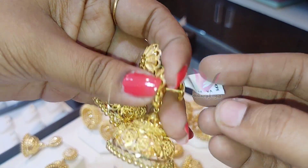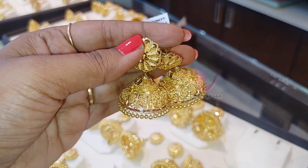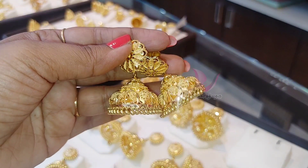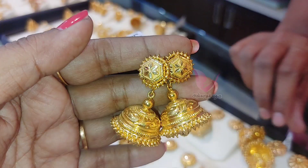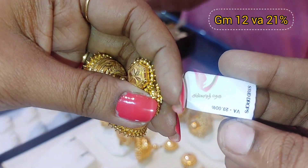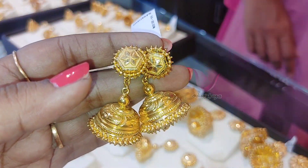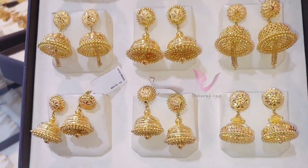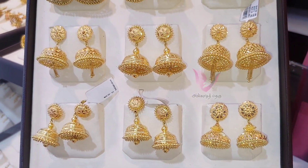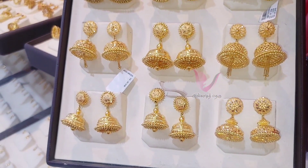Next is a regular and traditional Jumka. It's 27 grams with 21% wastage — obviously you can use wastage discounts. This is a traditional one with an old-type finishing; there is a lot of cutting, so it is solid. In the collection, you can get sizes of 20g, 12g, and 18g.